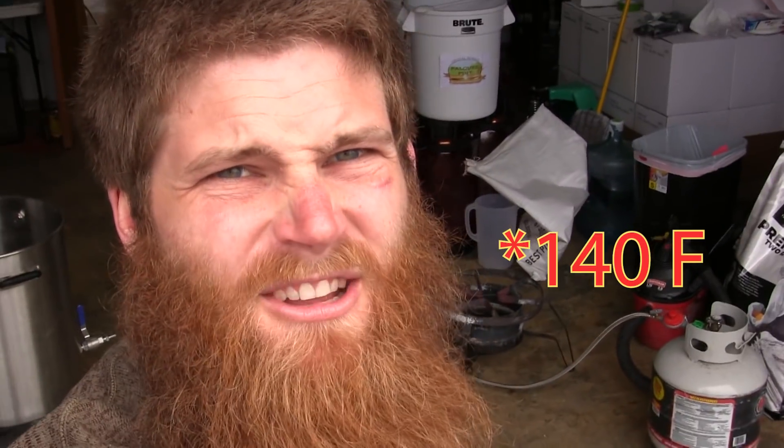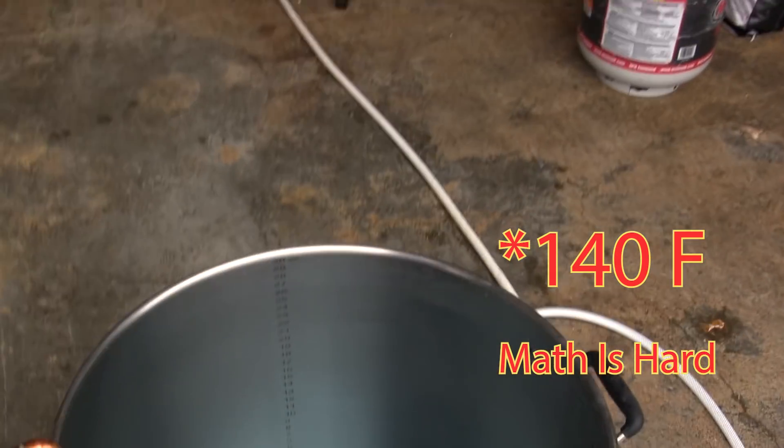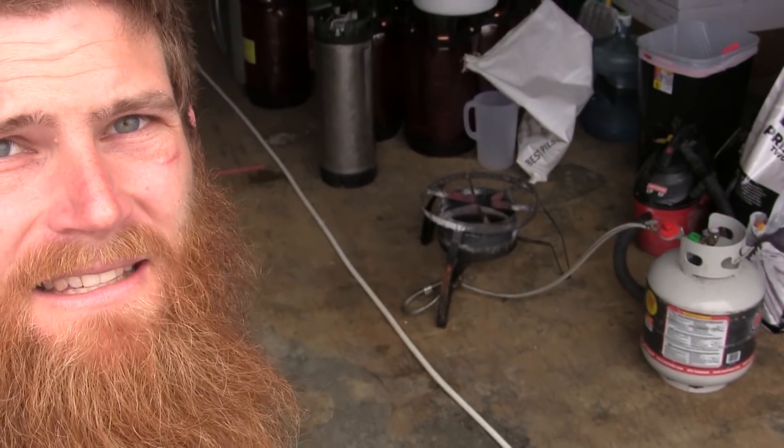That's going to get us up to about 160 degrees Fahrenheit. So while that recirculates, I'm basically going to let that go for about an hour, hour and a half. And what that's going to do is what's called passivation.